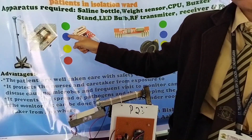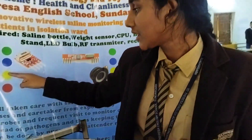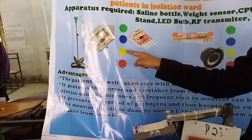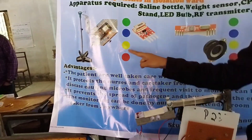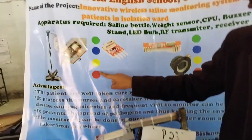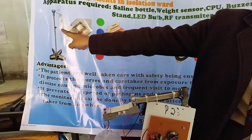This blue indicator indicates that it has 50% water. This red indicator indicates that it has 30% water.